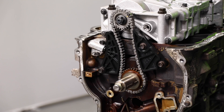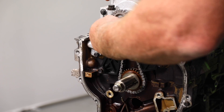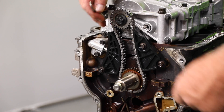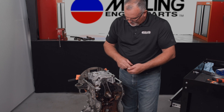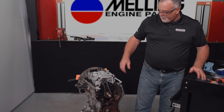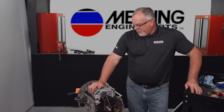Got all those torqued down. We can go ahead and pull the pin out and set the tensioner, then pull the pin out of the oil pump balance shaft assembly that locks the sprocket into place. And that pretty much completes the installation of your new oil pump balance shaft assembly. Thanks for watching, guys.